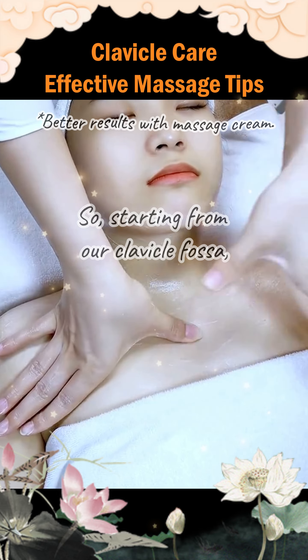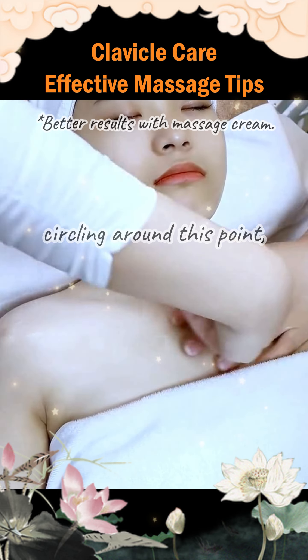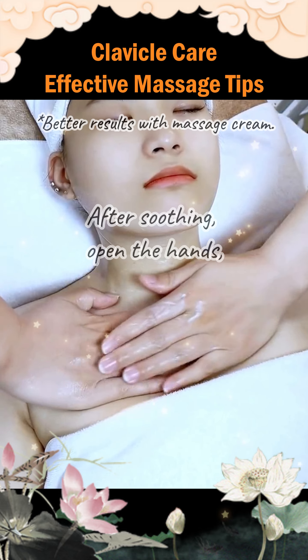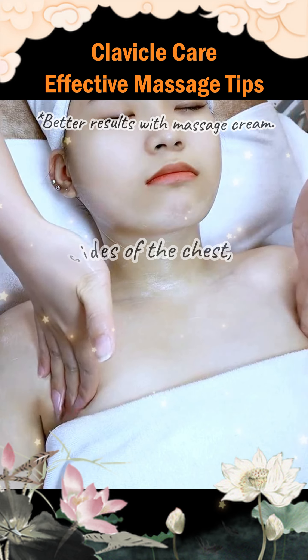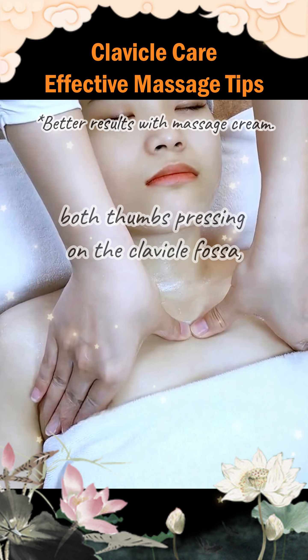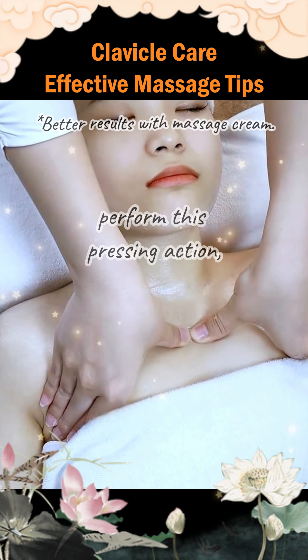Starting from our clavicle fossa, circling around this point, continue soothing in this manner. After soothing, open the hands and place our hands on both sides of the chest, both thumbs pressing on the clavicle fossa. Perform this pressing action.